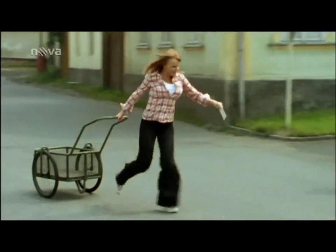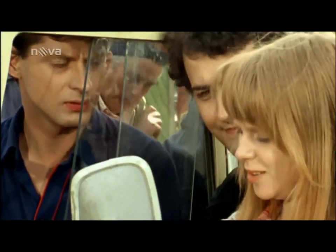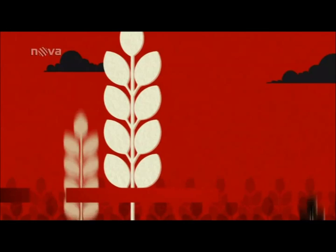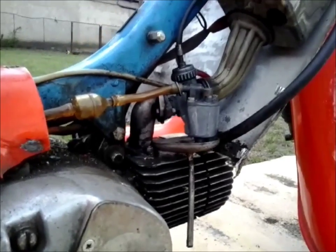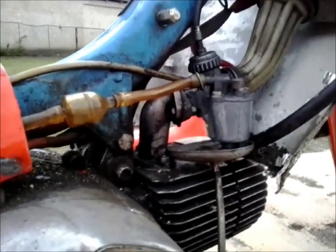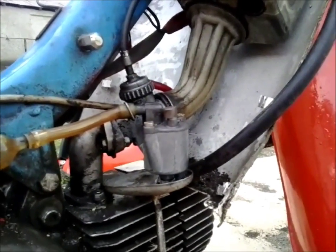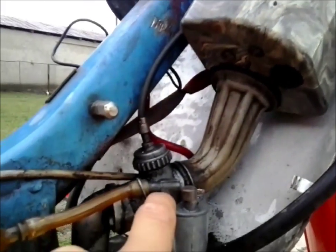This video is brought to you by R.I.P. I wanted to show you, here is my Fichter. I wanted to show you how to cut a little bit. Let's cut a little bit of the two.